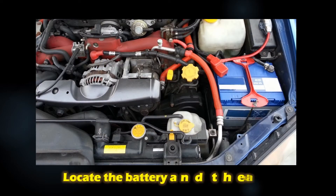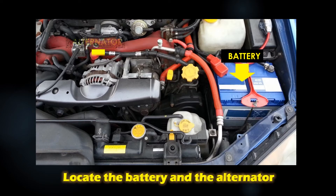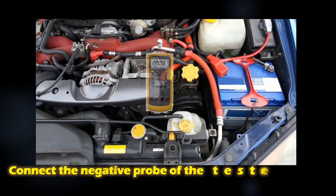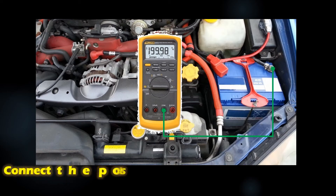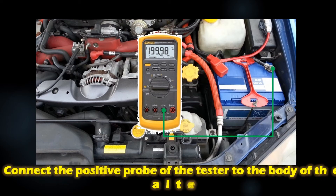Determine the location of the battery and the alternator in your car — refer to your car owner's manual for the location. Once the alternator and the battery are located, connect the negative probe of the tester to the negative battery terminal, then connect the positive probe of the tester to the body of the alternator.